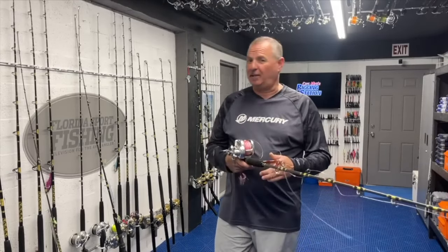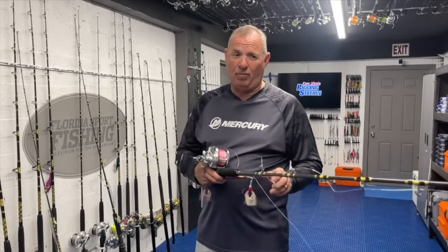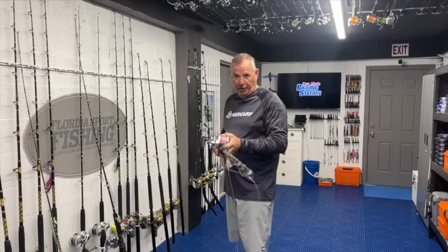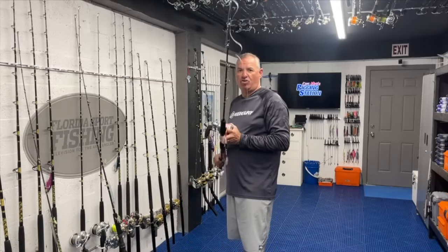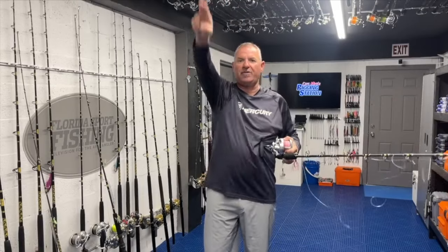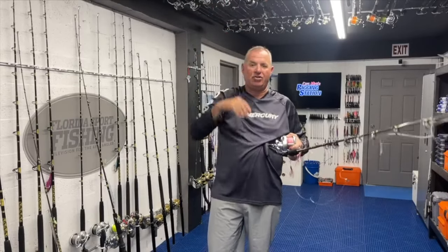Numerous benefits: it helps prevent the rod from twisting in your hands, and it prevents the braid from ever touching the blank no matter how much load the rod is under — protecting that fragile braid. Also, when I'm jigging and working that jig, that mono often ends up on top of the blank. If the guides were on top of the blank you'd constantly be fouling your line and snagging your rod tip — a nightmare. With the guides on the bottom, that line just slides right off the top of the blank. The rod is light, very springy and parabolic, and a long sweep gives a large arch for the jig to flutter and fall.